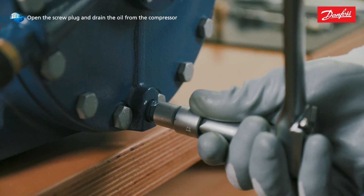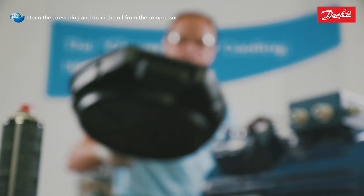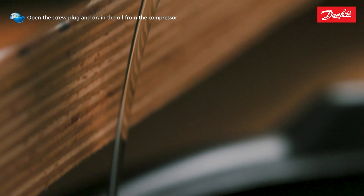Carefully open the screw plug on the compressor housing and drain the oil from the compressor into a suitable container. Properly dispose of used refrigeration oils.